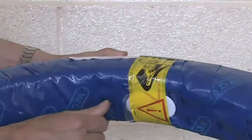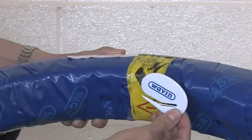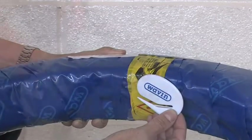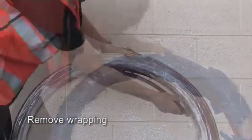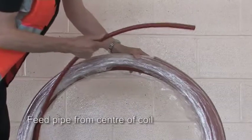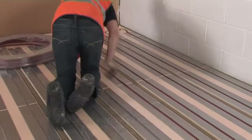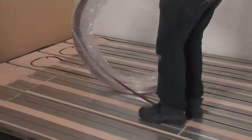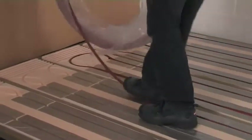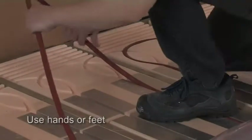Now you're ready to place the pipe into the pre-cut channels in the polystyrene insulation. Remove the Wavin cutter from the pipe coil packaging and strip off the blue outer wrapping. Find the pipe end from the centre of the coil and feed out the pipe from here. When you start to install the pipe, make sure you leave a tail long enough to reach the proposed location of the manifold. Feed the pipe into the channels and press it down carefully and firmly into the pre-cut channels.